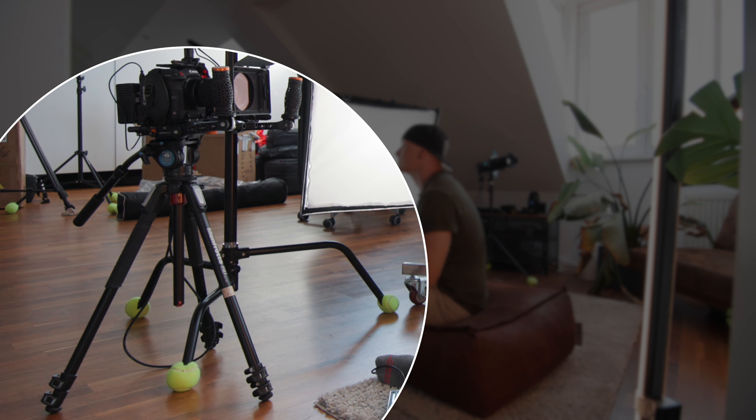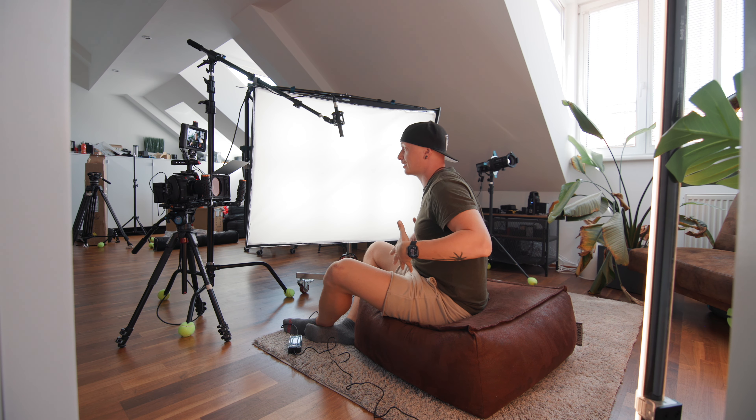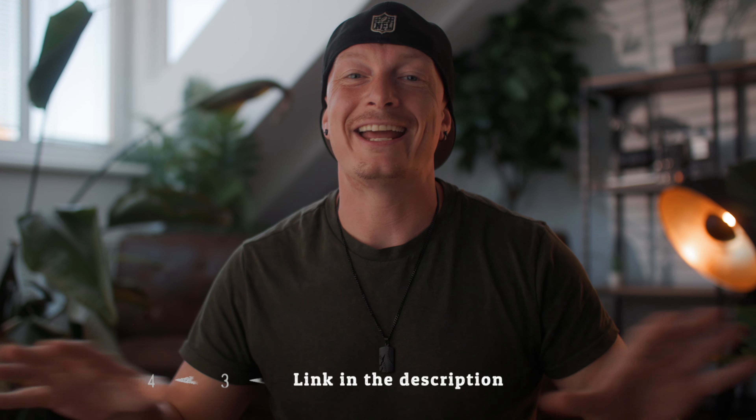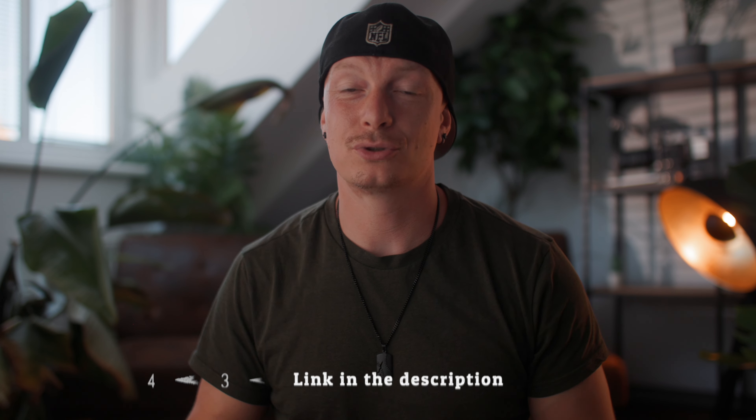The camera currently sits on a Manfrotto tripod with a Siri fluid head. I chose the Manfrotto because I'm sitting on a beanbag here on the floor and I'm really low to the ground — most tripods don't have the required minimum height for this. The Manfrotto is actually quite small and works perfectly for a low-angle setup like this. If you want to check out anything I use in this video, I'll have links down in the description below.